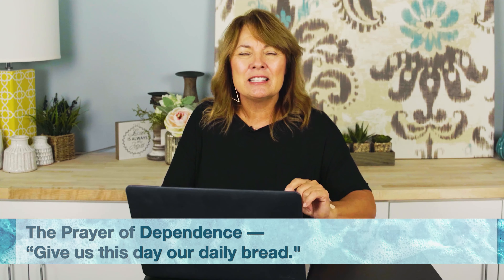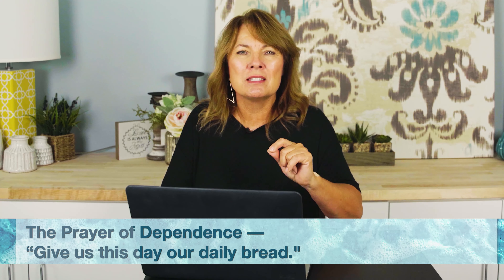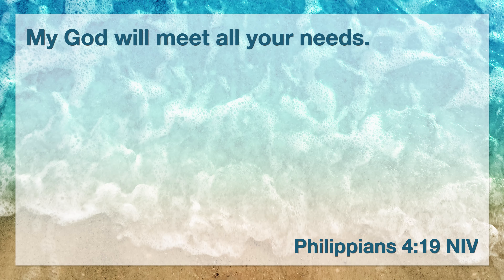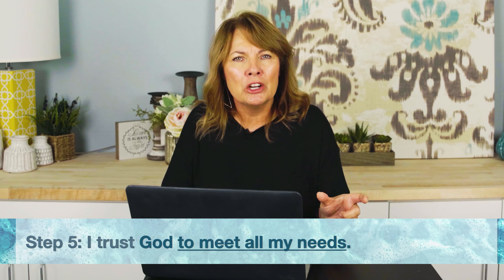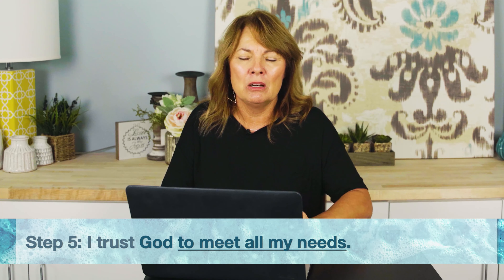Step five. We find this in the part of the Lord's Prayer that says, "Give us this day our daily bread." This is the prayer of dependence. God wants us to depend on Him. Philippians 4:19 says, "My God will meet all your needs." I want to bring your attention to the word needs — not your wants. He will meet all of your needs. He knows what you need, He knows what you're going through, and He promises to meet all of them. God wants us to be dependent upon Him all the time, not just when we're desperate and in the pit.